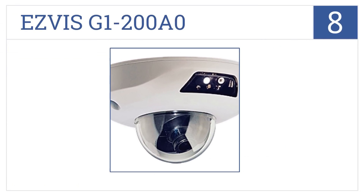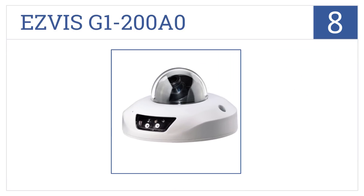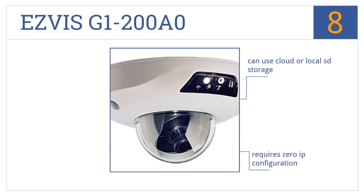Coming in at number 8 on our list, the EasyVis G1-200A0 has a full HD 2.0 MP camera with night vision and a 2.8mm wide-angle lens, but the housing looks a bit dated. It requires zero IP configuration and you can use cloud or local SD storage, but the very bulky design does stand out.